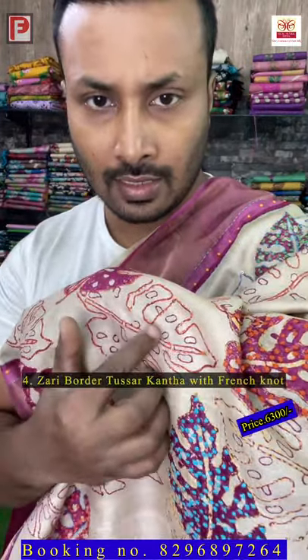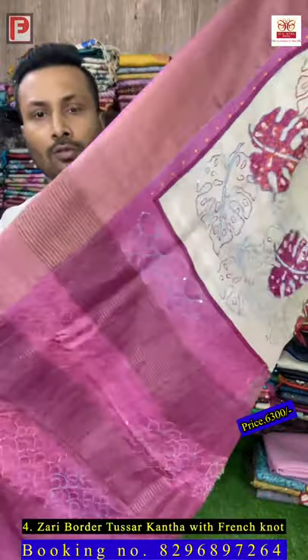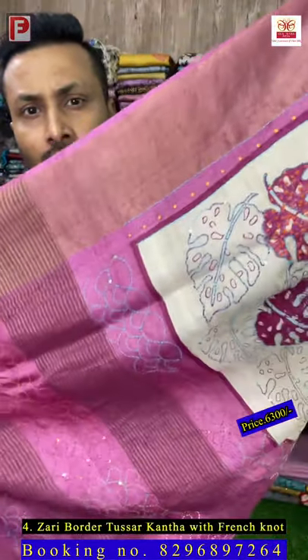This is saree number four. As you can see, it's a hand block overlapping print — first outline, then solid block, and outline again. We have done katha stitch on the solid block and given a multi-color French knot. This is the all over look — just see the pallu of the saree.